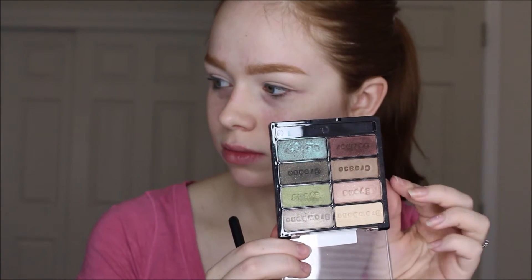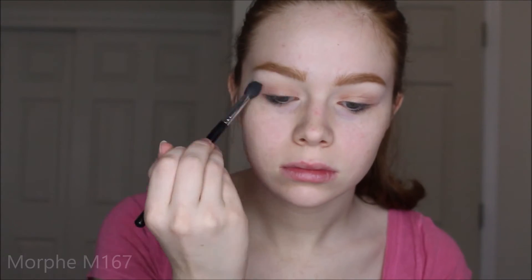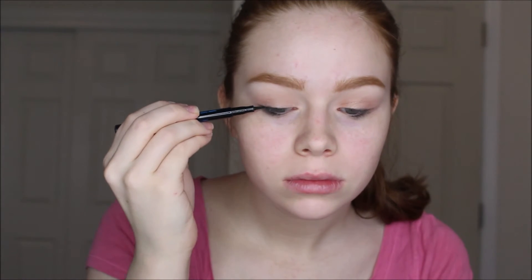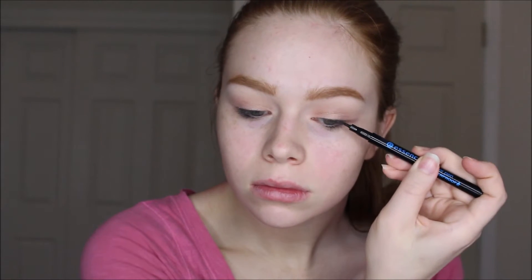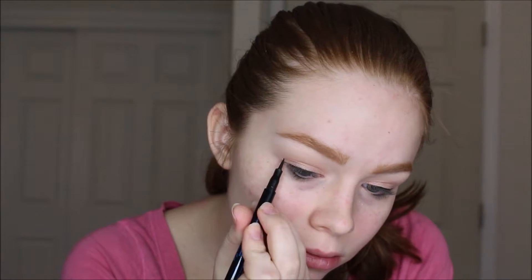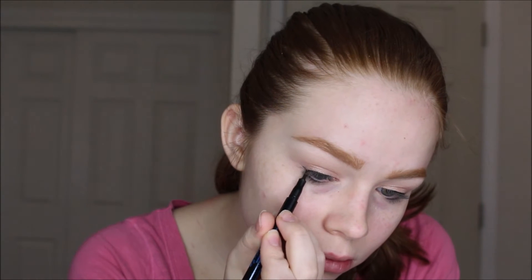Now I'm going into this peachy shade from the Wet n Wild Comfort Zone 8-pan palette and using a Morphe brush to pack that all over my lid. I'm going back in with the M505 to blend and make everything perfect. Now I'm going in with the Essence eyeliner — I don't know the exact shade but it's the waterproof version, which is a lot blacker than the non-waterproof — and I'm just creating a really tiny wing, nothing crazy, just enough to add a little drama.